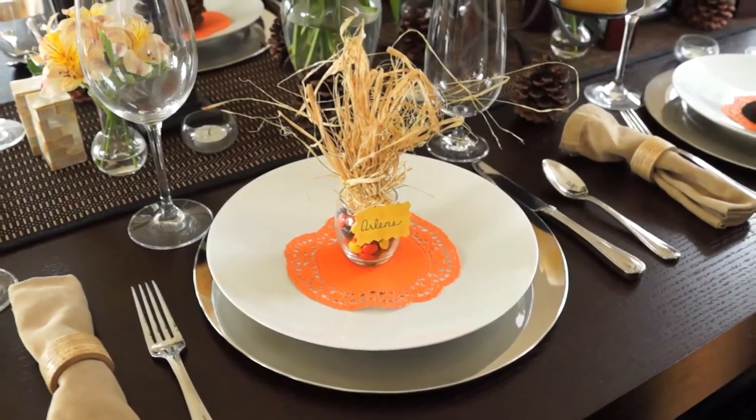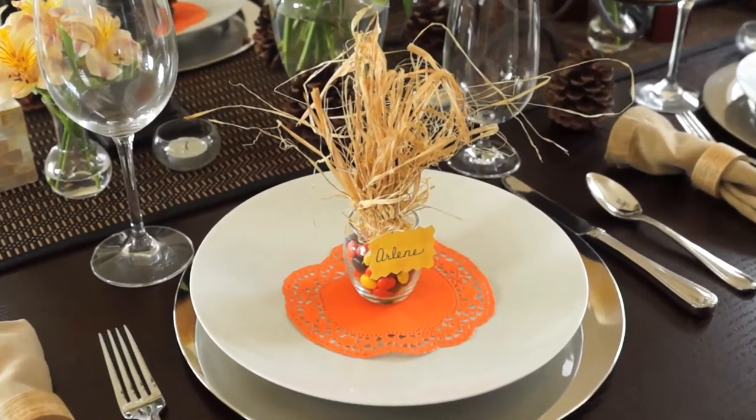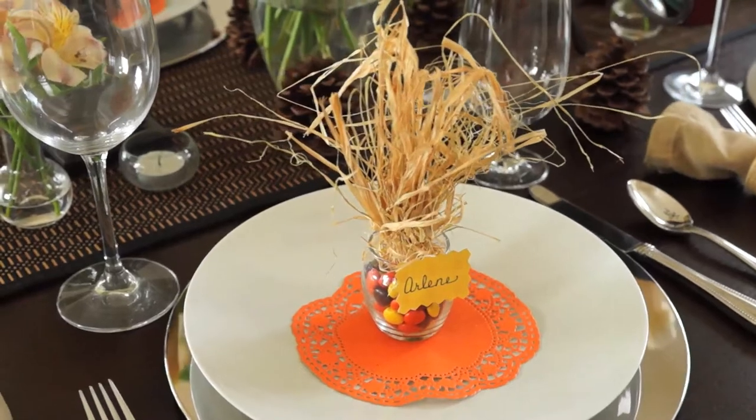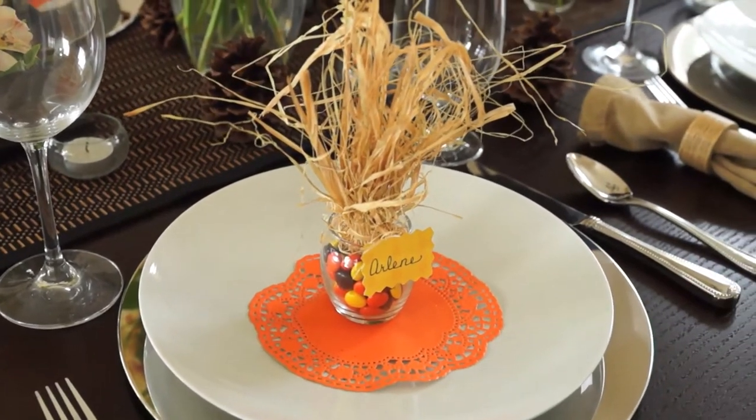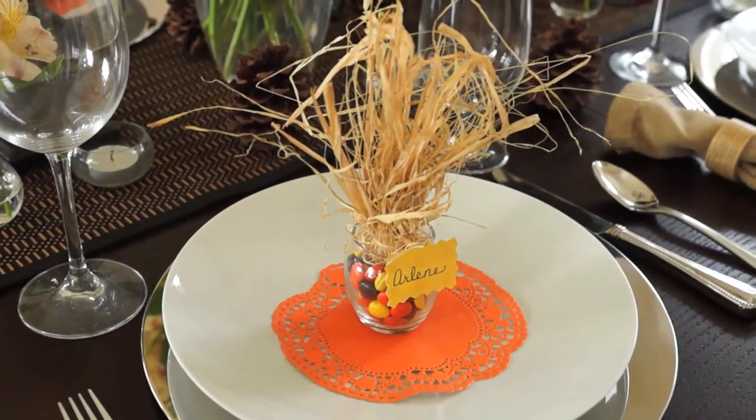So here's something rather cute. This is meant to look like a corn stalk and I've just put some raffia inside a little glass jar that I filled with Reese's bites. Let's see how I made it.